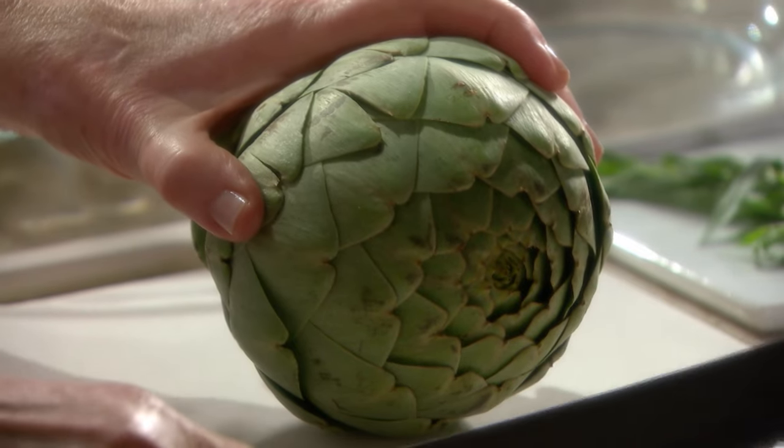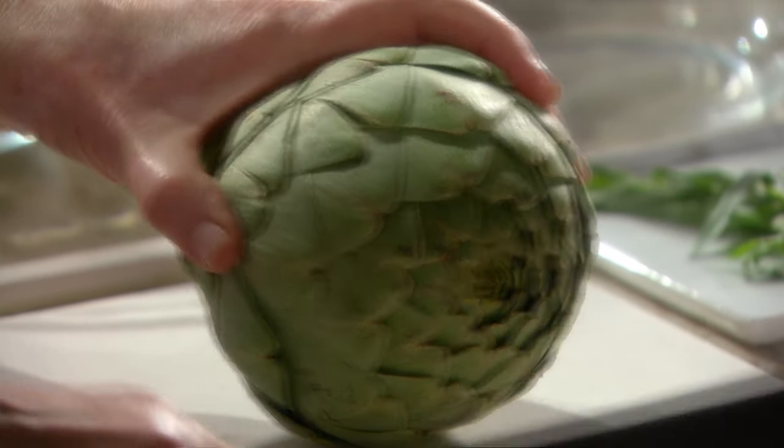Artichokes are high in magnesium, vitamin A, vitamin C, and very rich in fiber. Once you know how to prepare them, you're going to discover how delicious they really are.